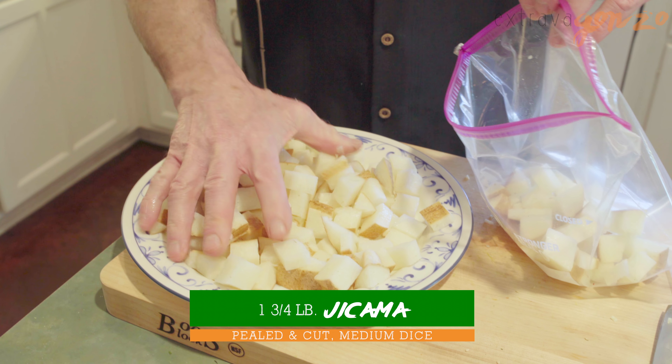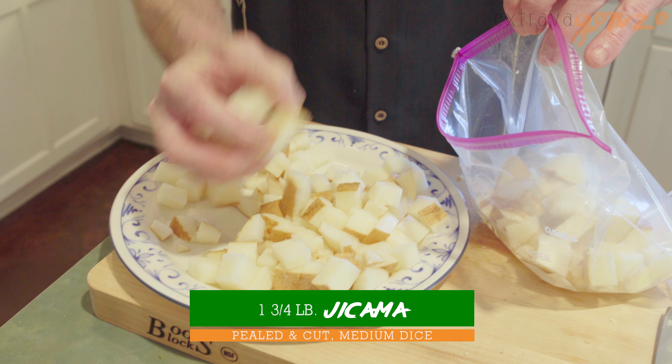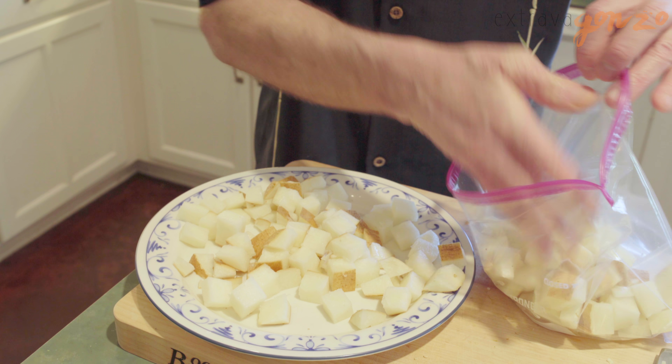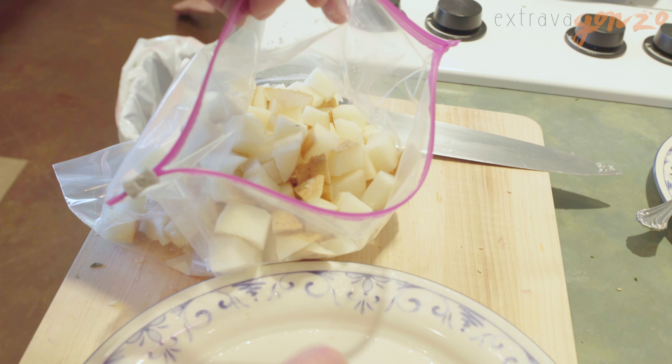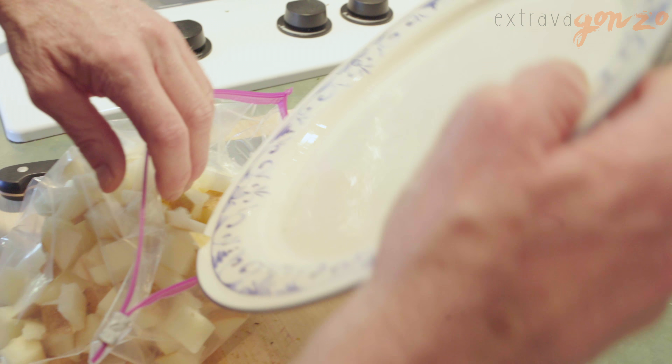We're again using the zip top baggy trick. We're gonna put the jicama in here and be able to toss it beautifully with the spices we need to blend it with. Jicama is generally a very bland root vegetable, but when you roast it, it brings out the natural sweetness. It's absolutely beautiful.